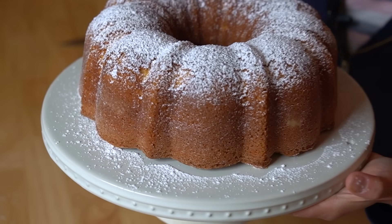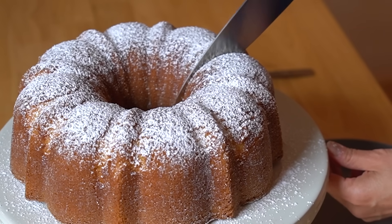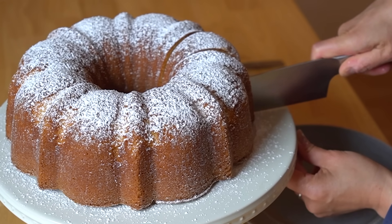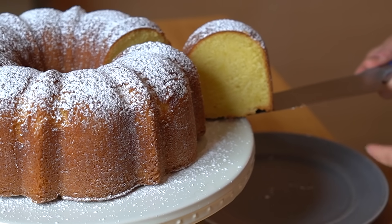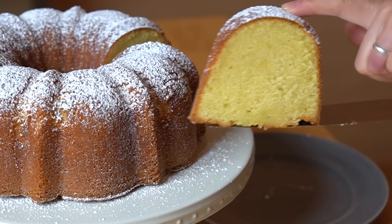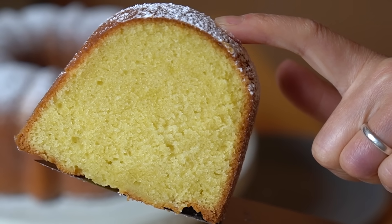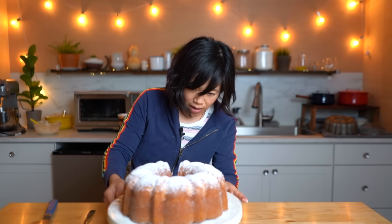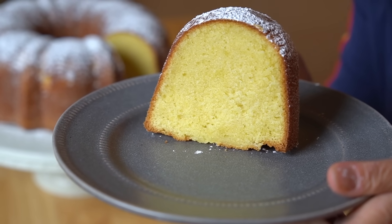Look how tall that cake is. Beautiful. Let's go ahead and give this a slice. It slices nicely — it has a little bit of a crust. Look at that crumb. It's yellow perfection. I've never made such a perfect slice of bundt cake before. I'm so happy.